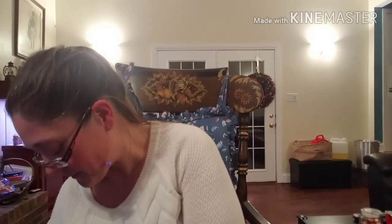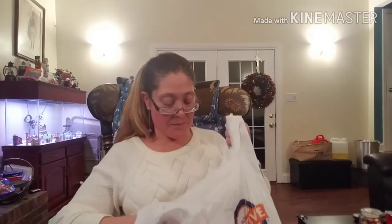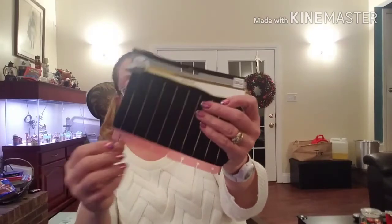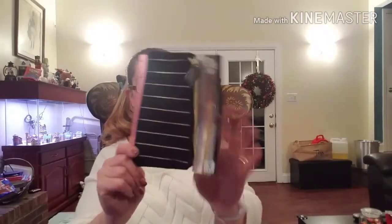Then I went by Hobby Lobby. I did pick up a Happy Planner for myself — I have a bigger planner and I wanted a small pencil pouch. They had all their planner supplies on sale 30% off, so I picked up this small black and gold pencil pouch that actually clips in. I liked that better than the kind that slides in.